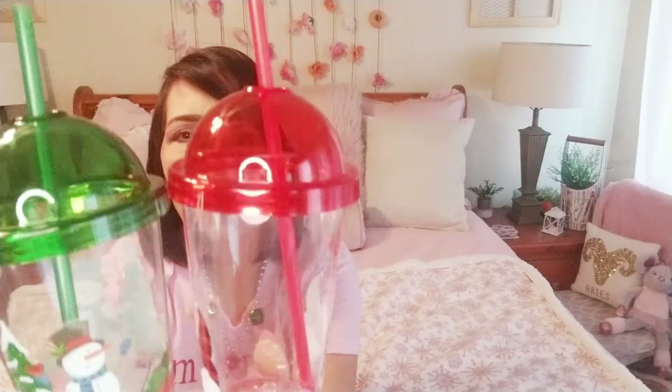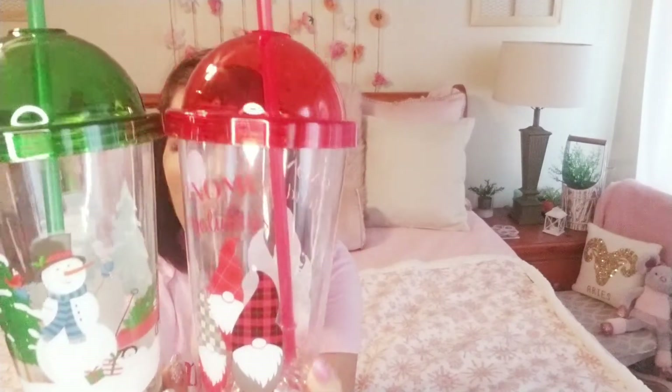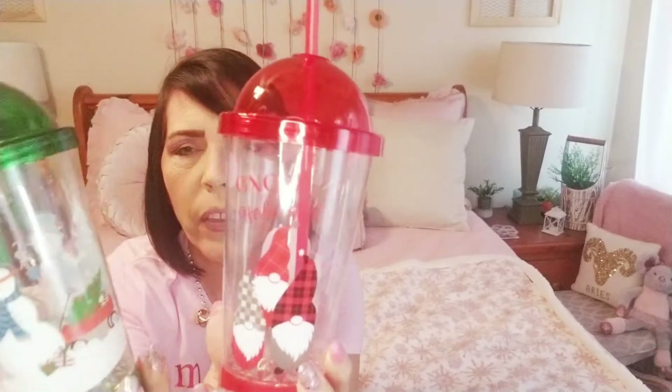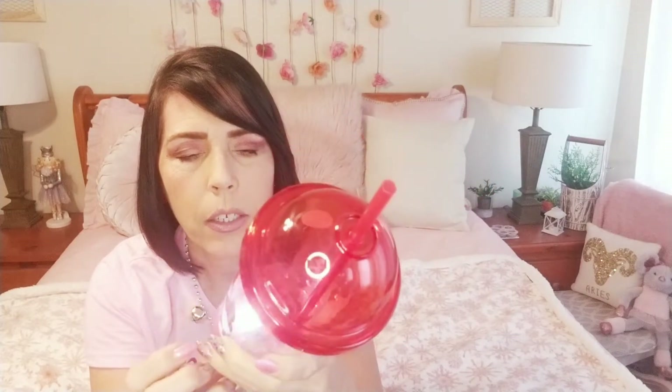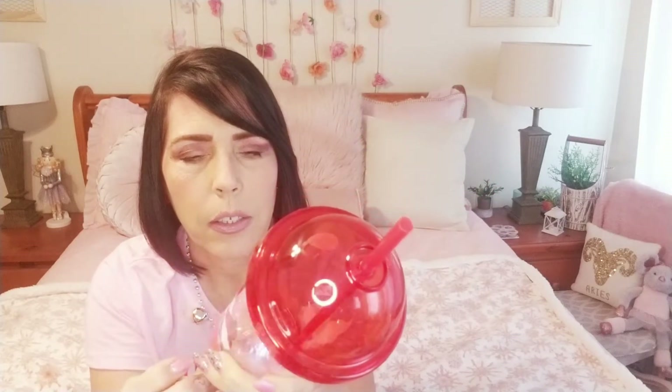I also found the light-up cups with the straw — these are for cold beverages. They have the snowman and the gnome and a couple other different ones. It's very hard to turn off just like the other one — you have to press on it and hold it until it stops.